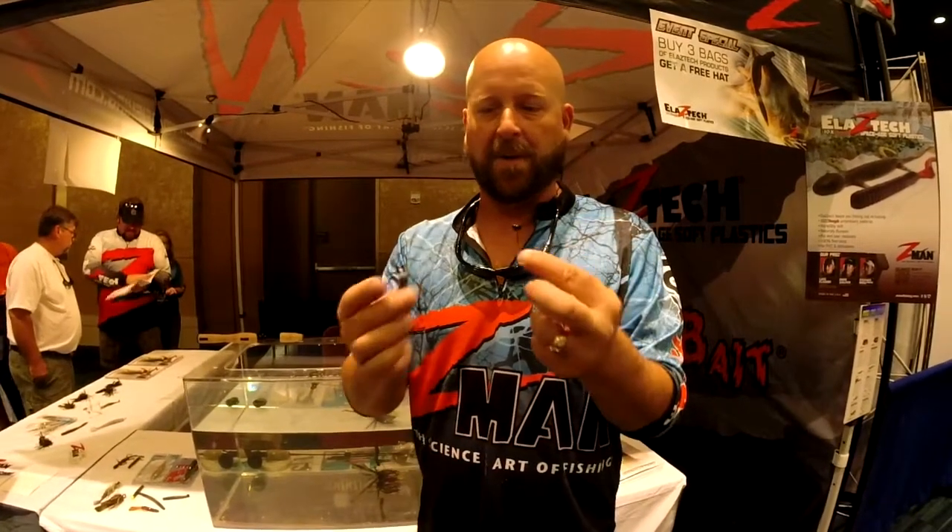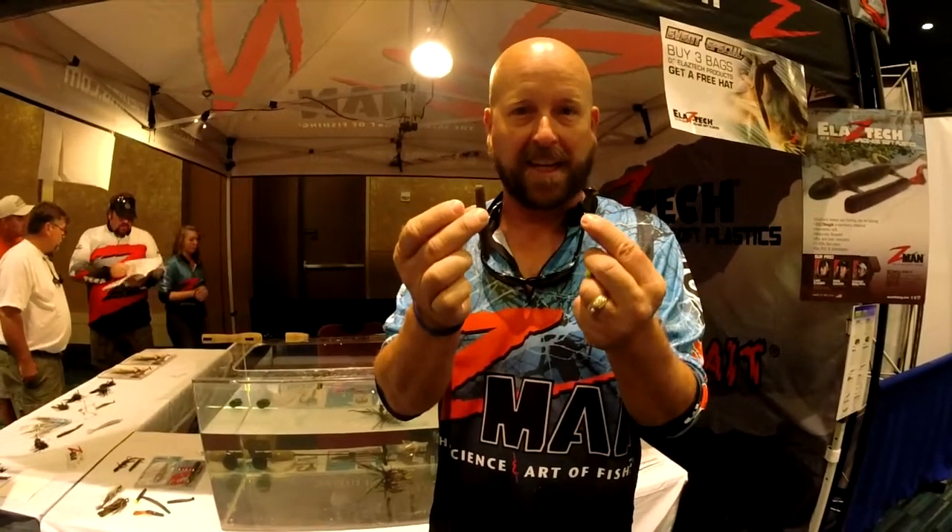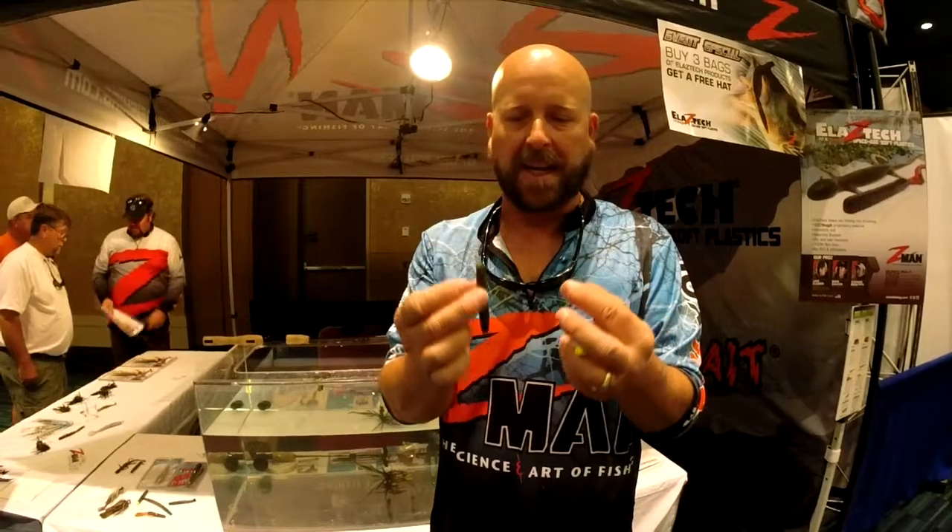I'm Glenn Young at the 2014 FLW Championships here in Columbia, South Carolina, here to talk about a new system we developed called the Finesse TRD, or the Ned Rig. TRD actually stands for 'the real deal,' because it's the real deal finesse technique that was developed over decades through finesse fishermen in the Midwest and up in Canada.